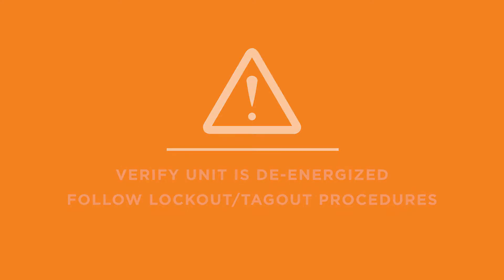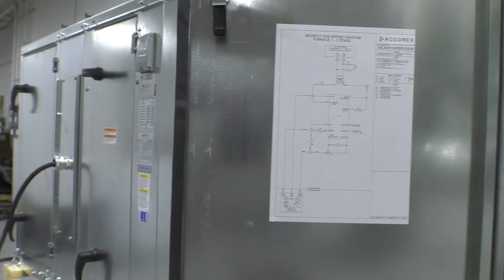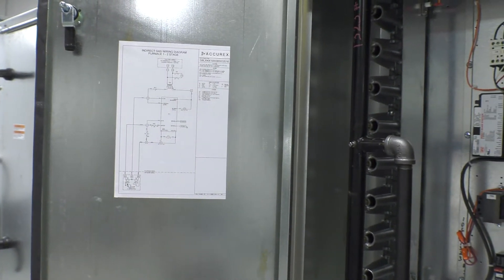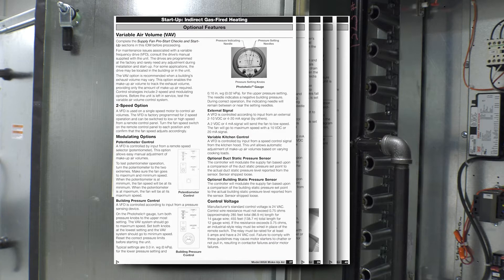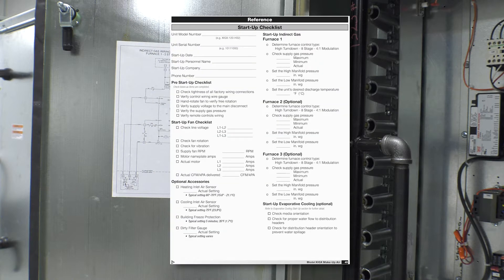The indirect gas fired quick start guide, as well as the unit's ladder diagram, is located in the interior of the electrical control center access doors. Furnace and unit control centers will have separate access doors.